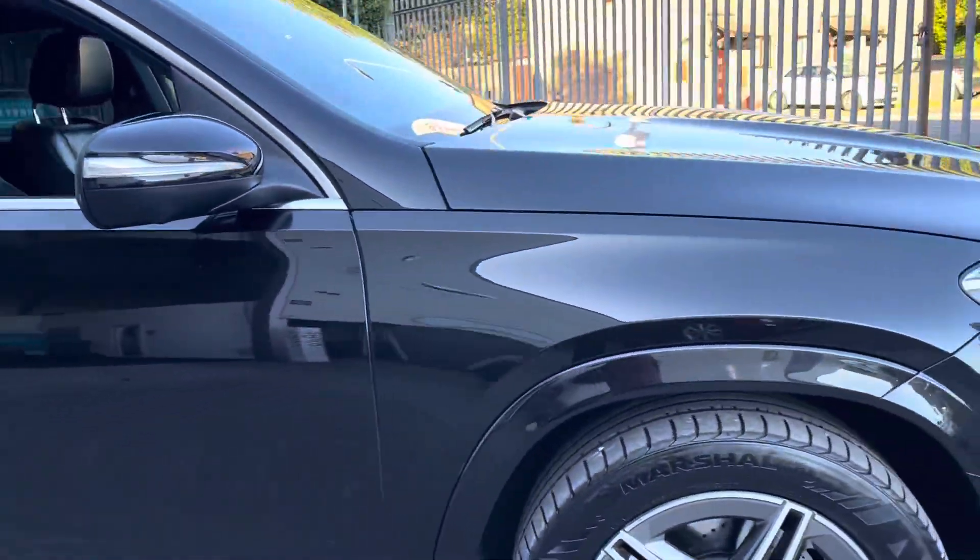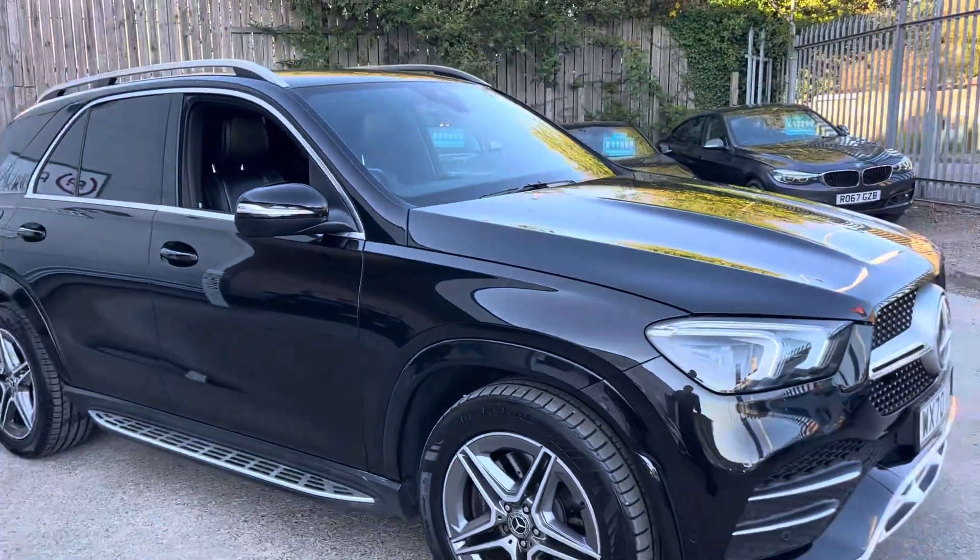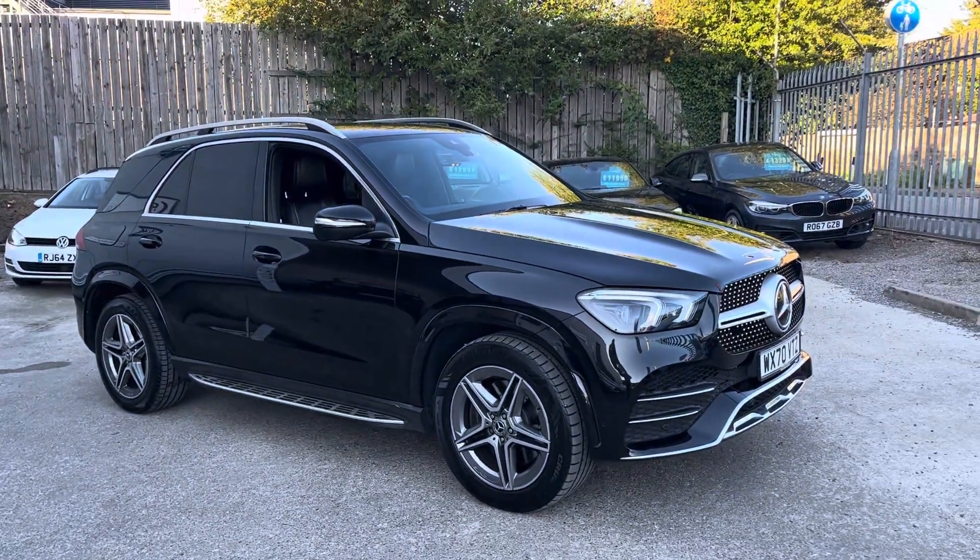And that's the walk around of our stunning Mercedes-Benz here at Waternet.